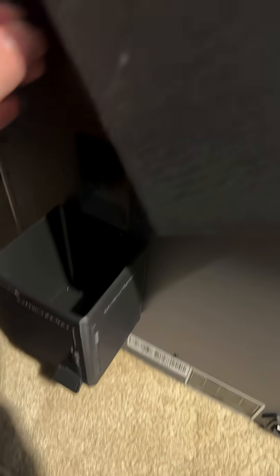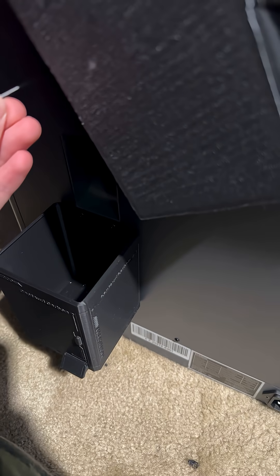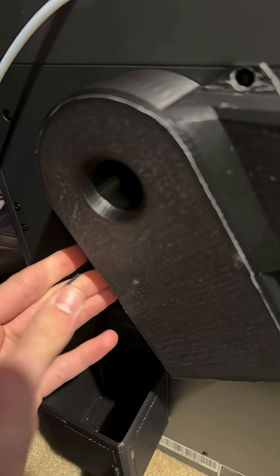So I found out while making this, you're supposed to use three M3x8 millimeter screws. I don't have those, so I kind of just made these work. Hopefully they hold — they should. So I realized I took out the wrong screw, and now I got to drill out the other hole.